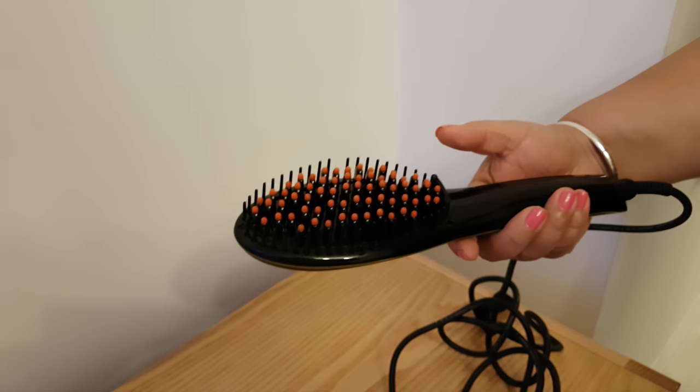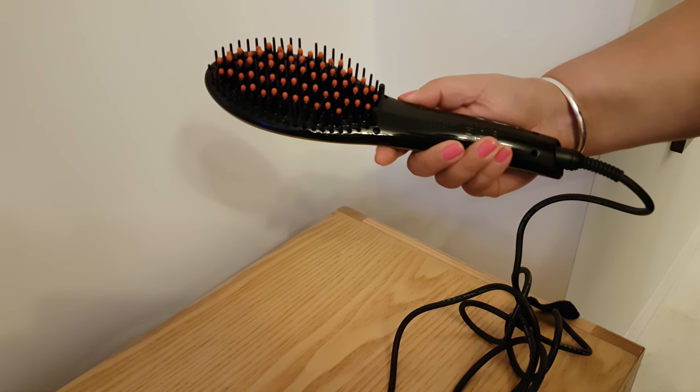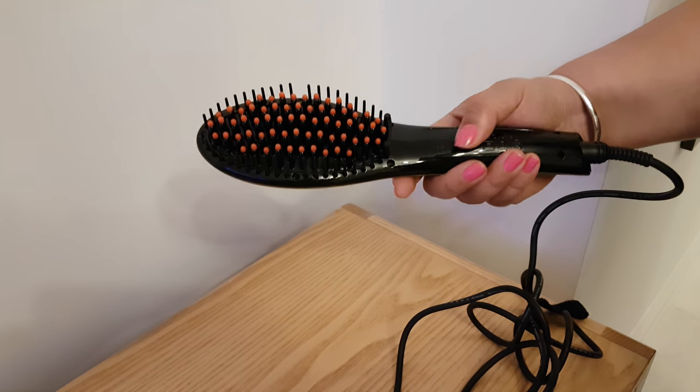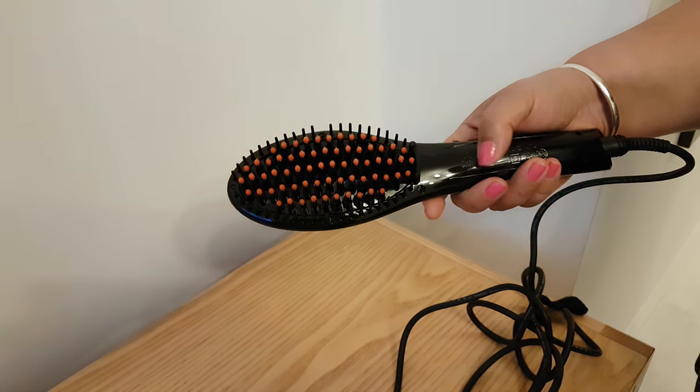You just comb your hair as per normal and it makes it nice and straight and slick. I find with these brush straighteners that you've actually got the capacity of creating more hairstyles than you have with just normal hair straighteners. Fab product.